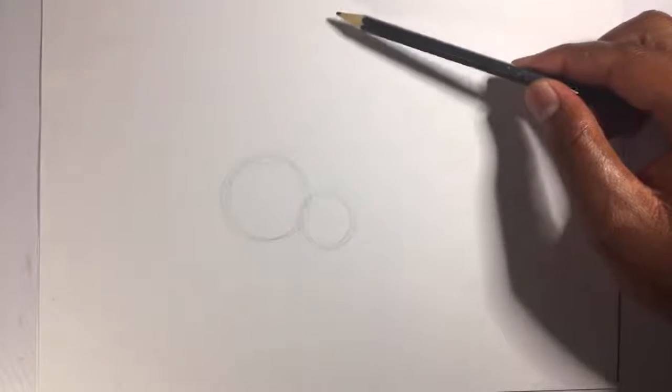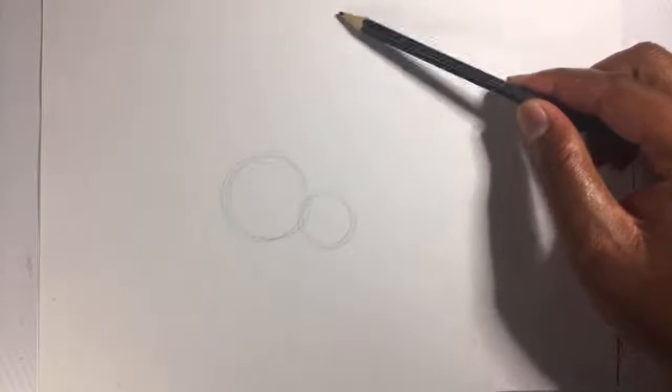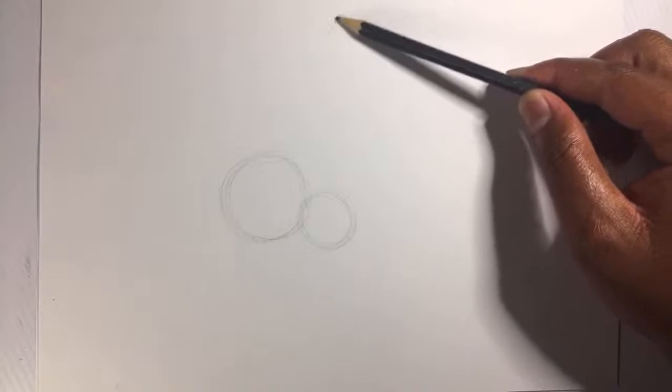Thank you so much for tuning in, and for those who are here for the first time, I want to acknowledge your presence — I really appreciate that you are here. So stay tuned; I hope and believe you're going to learn something in this video before it finishes. At this point I have tried to make my basic shape.